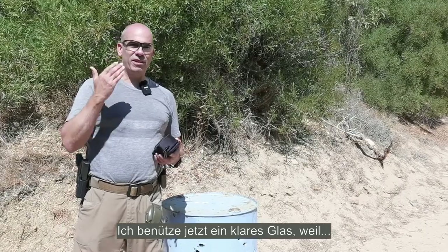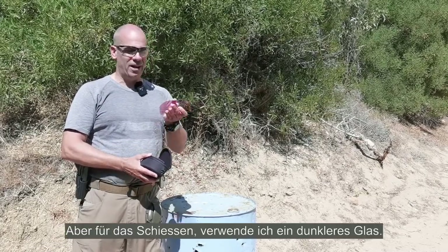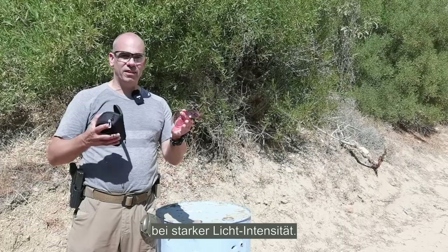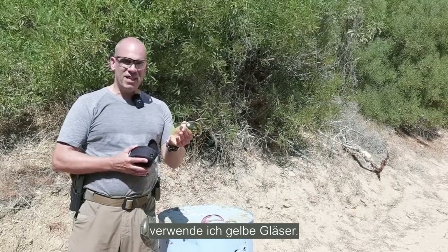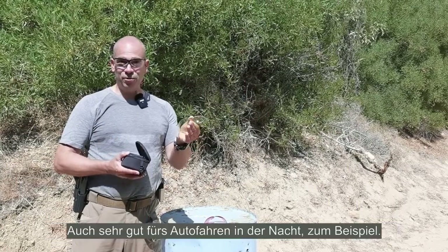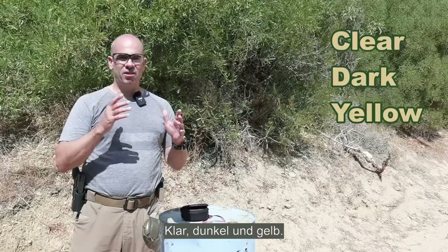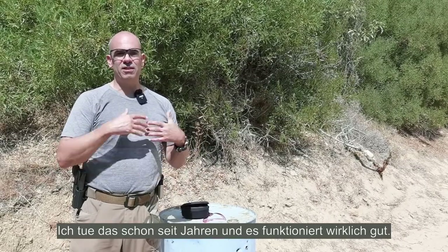The second point to consider is what color lens you want. I use clear lenses for video, but for shooting I actually use a darker lens. Red ones are for outdoors in the sun — they protect from glare and provide better contrast in high-intensity light. In low light or indoors, I go for yellow ones, which give more contrast and protect from glare. I recommend glasses with interchangeable lenses: clear, dark, and yellow. I've been using that setup for years and it works really well.